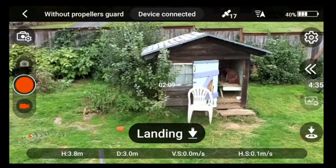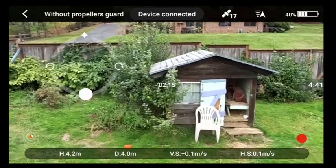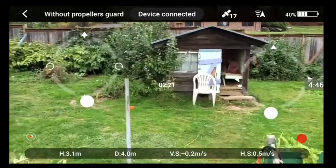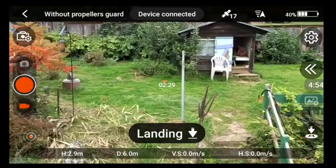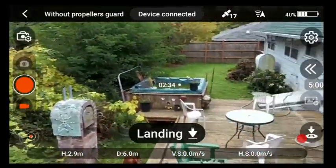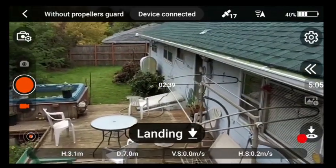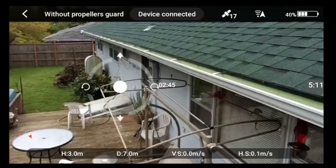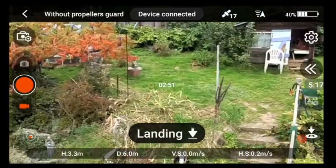Sometimes it makes a funny noise — I don't know what that is, but it doesn't seem to be affecting the flying. Two minutes twenty-nine seconds. The battery is outperforming what it did when it very first started. When I first got this drone the battery was terrible — less than two minutes of flight before I wanted to land.